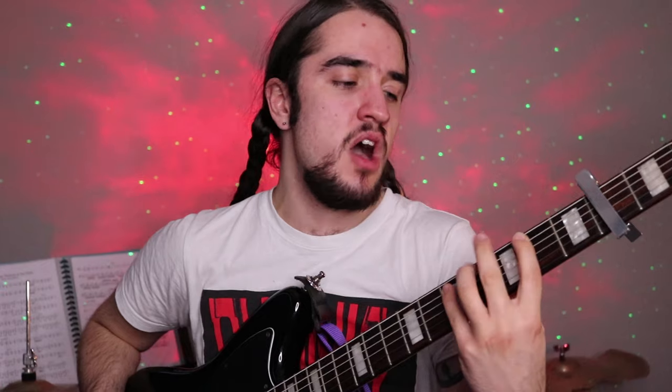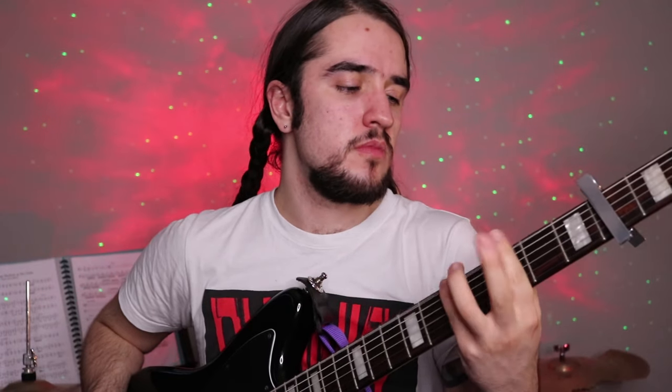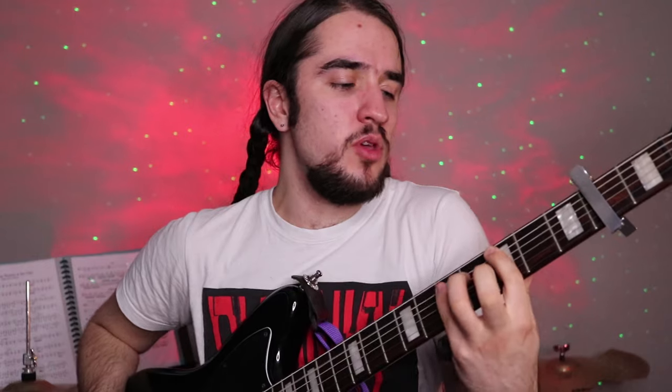Now for the next part — the You Don't Want Me Here part — you want to go to the 3rd fret on the 2nd string. That's pretty much the whole thing.